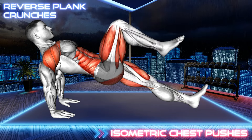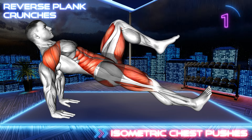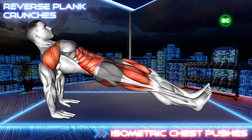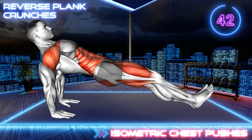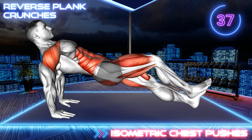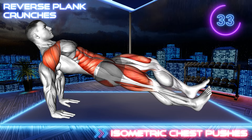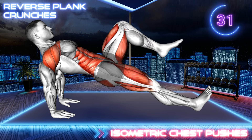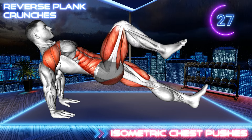Next exercise. 3, 2, 1, go! Sit on the mat with your legs extended and resting on the floor. Place your arms behind your back with your fingers pointing forward. Now raise your hips off the floor to align them with your core. Squeeze your glutes and abs. Hold this position and bring your left knee towards your chest. Step down and repeat with the right leg.